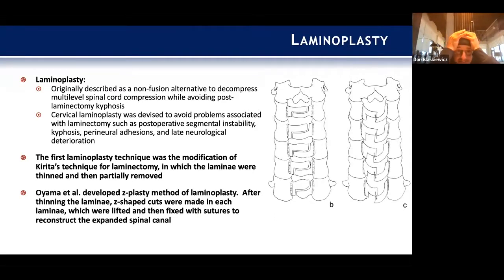Switching gears to laminoplasty: this was originally described as a non-fusion alternative to decompress the cord over multiple levels while avoiding post-laminectomy kyphosis. The first laminoplasty technique was Hirata's modification, in which the laminae were thinned and then partially removed. Oyama developed a Z-plasty method where Z cuts were made at each lamina, lifted and fixed with sutures to reconstruct and expand the canal — quite complex.